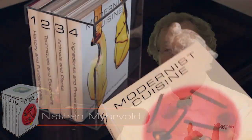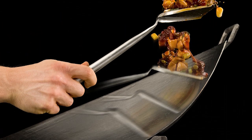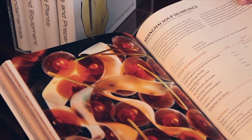If you are passionate and curious about food, Modernist Cuisine will both tell you why cooking techniques work, how to do them, and the recipes that are the final result.